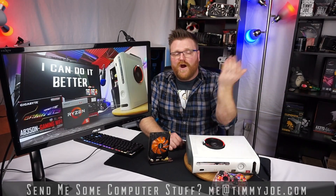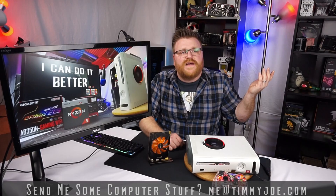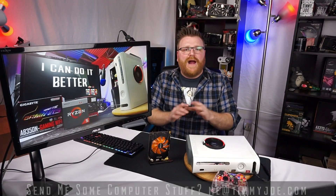It's also on my website timmyjoe.com. You can also email me at me@timmyjoe.com. If you have any old hardware you'd like me to review, I accept donations. I don't want your expensive stuff — I want the stuff sitting in your closet or attic: cool old hardware that I can mess around and play with.